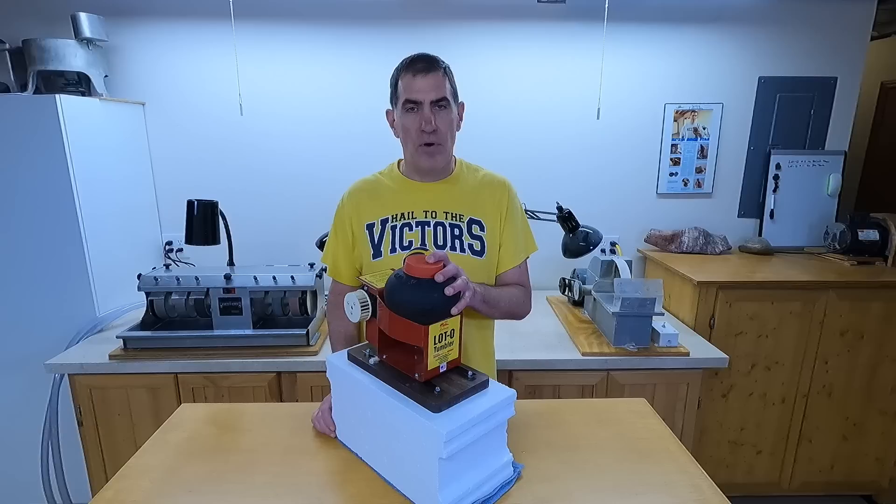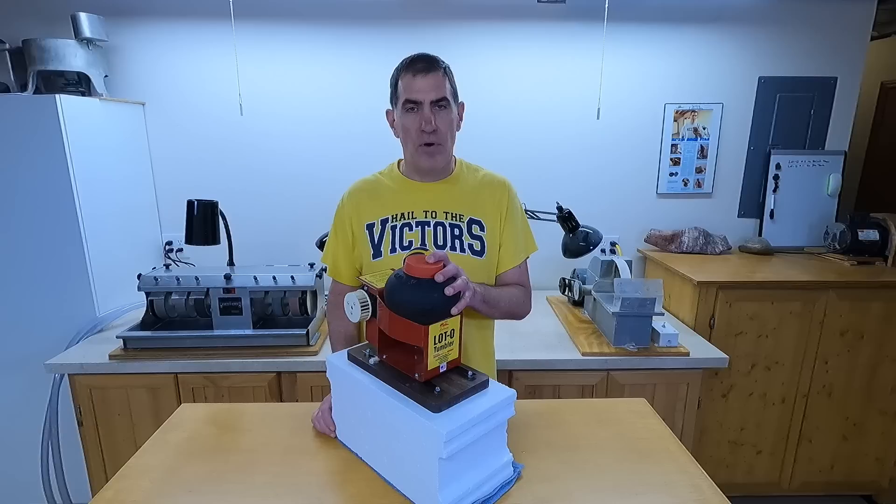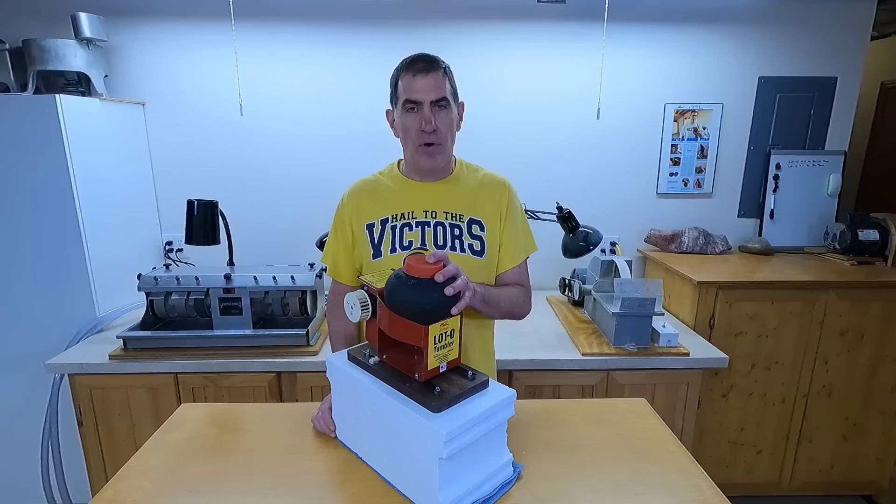Don't forget to watch my other video on the comparison between a rotary tumbler and a vibratory tumbler. I'll also link a video of the finished rocks I showed you earlier, and I'll have a video on how to use this tumbler to do Petoskey stones with the dry corn cob method. Click on one of those and I'll see you over there.